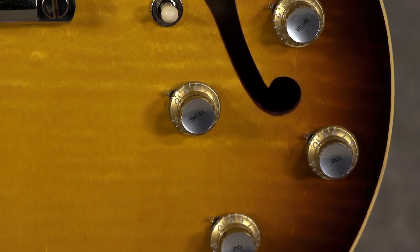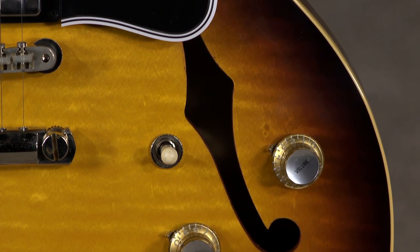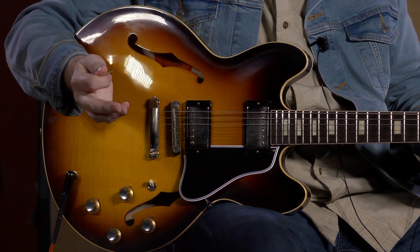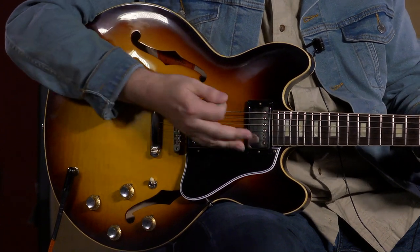It does have a little bit of flame to it — you can't really tell in the video, and it's hard to tell even when you're standing next to it. It's not the top that's going to grab you. This is a guitar that you're going to get into because of the way it plays and the way it sounds. Let's go through some of the features real quick.